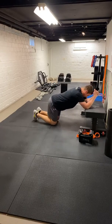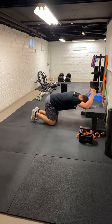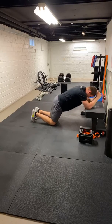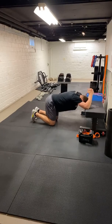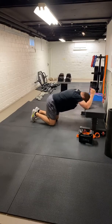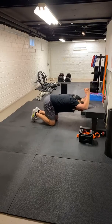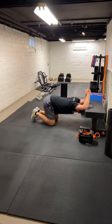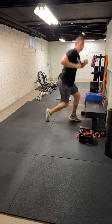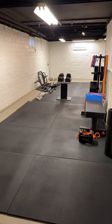Push it back, extend, coming up. Let's get two more. All right guys, let's get one last time. Deadlift, push-up — I'm going to give you about 60 seconds on each there to get through that. Checking how we're doing.